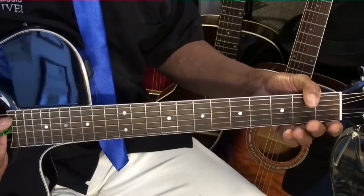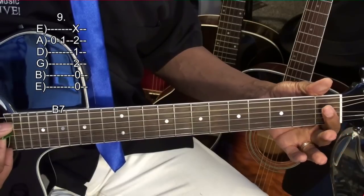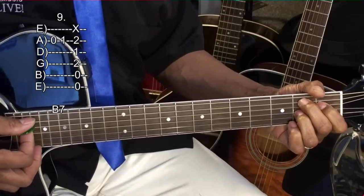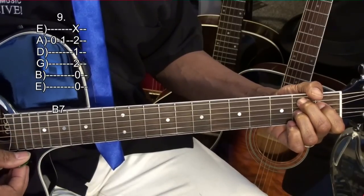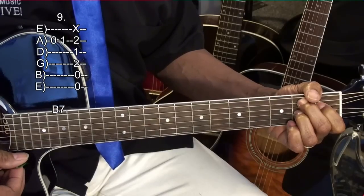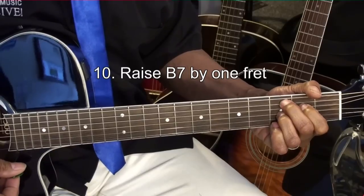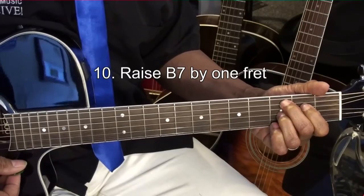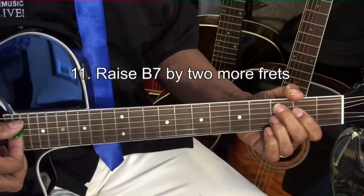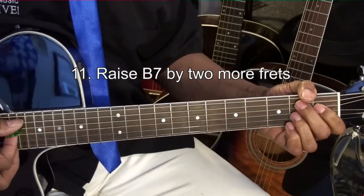Then we're going to walk up to a B7 — the A string open, A string first fret, and then the B7 chord. Then we'll raise the B7 chord by one fret, and that's at the second fret — that first finger is at the second fret. Then we'll raise it by two frets, and that's going to sound like this.